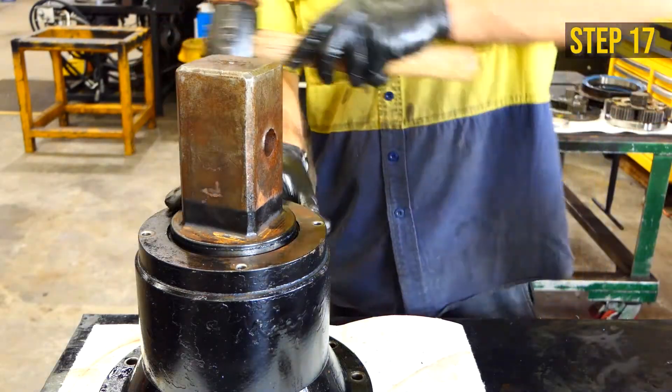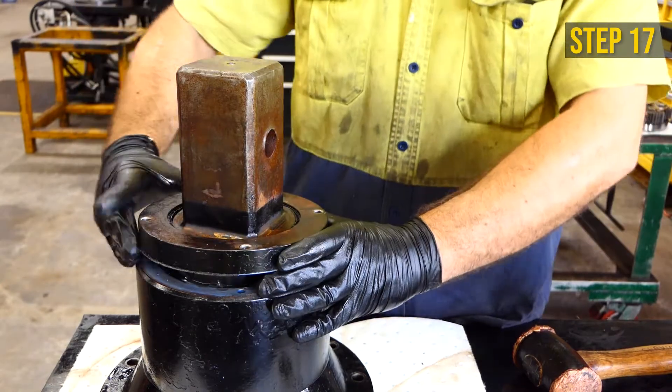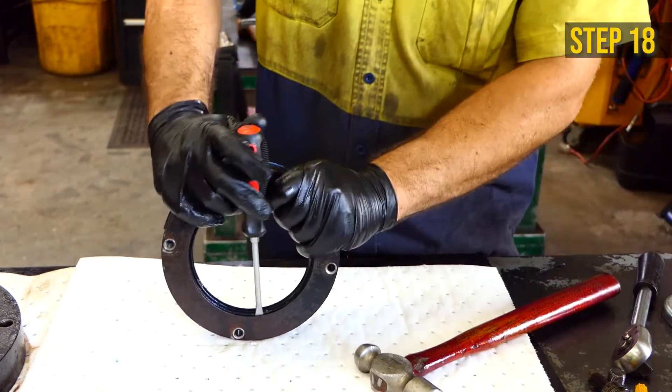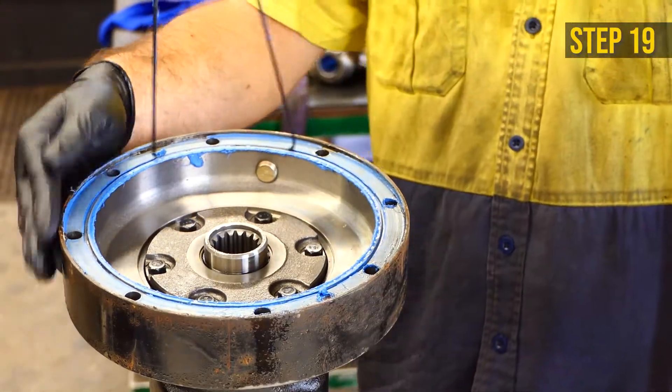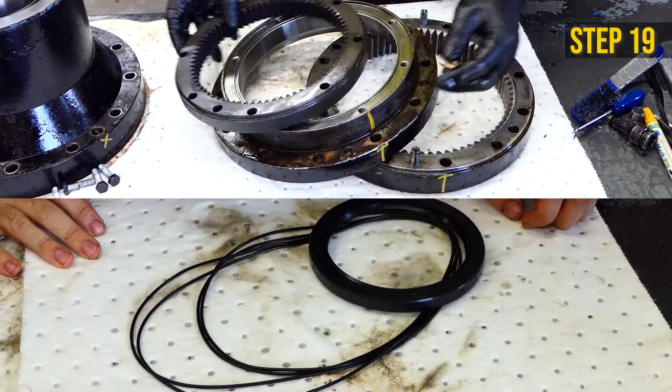You may require a copper hammer to break the seal. With a screwdriver and hammer, remove the seal from inside the seal protector. Remove all four old O-rings on input housing, output housing, interim housing and ring gear.